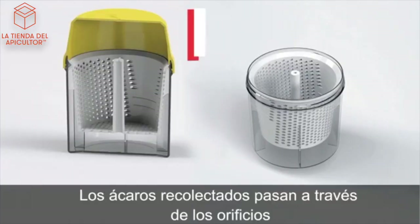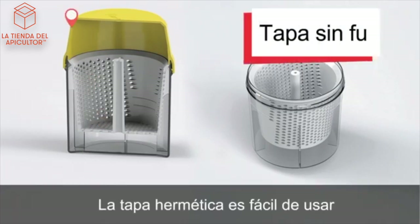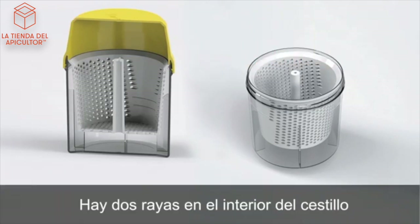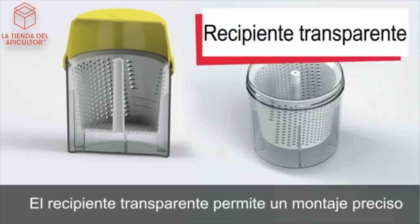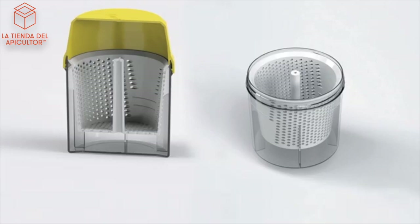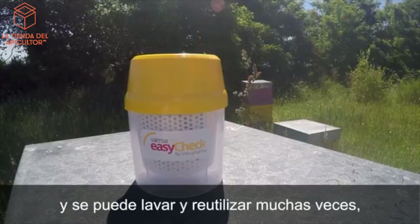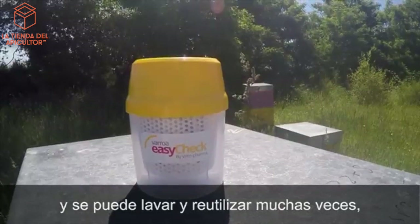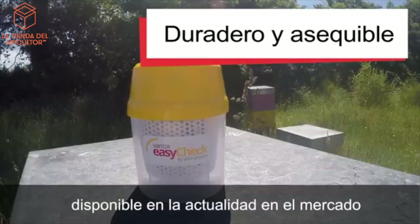Collected mites pass through holes in the base and sides of the filter basket. The tight-fitting lid is leak-free and easy to use. There are two guidelines on the basket indicating samples of 200 or 300 bees. The transparent bowl allows accurate counting and reliable sampling. The EasyCheck is made from durable plastic and can be washed and reused many times, making it the most durable and affordable Varroa monitoring tool available today.